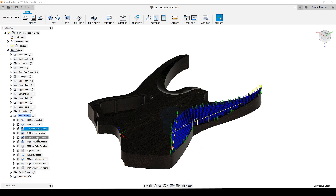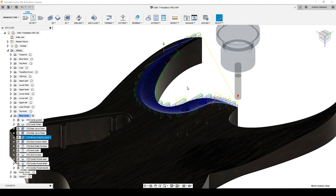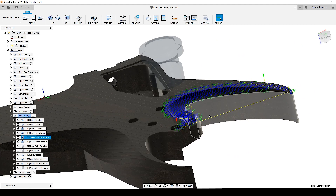After that, I remove material from the neck heel, and this is to accommodate excess for the lower parts of the fretboard. Same recipe: 3mm depth of cut and over 2000mm per minute as feed rate.